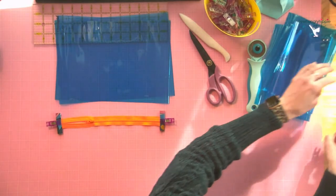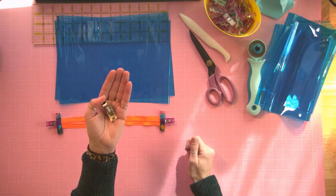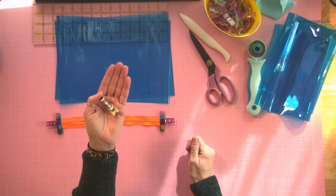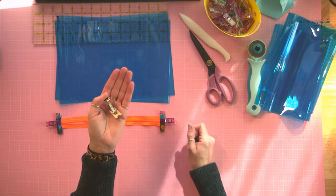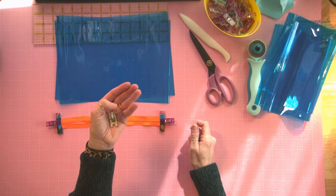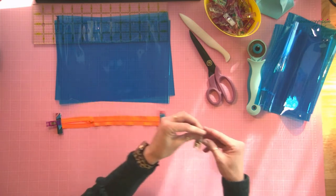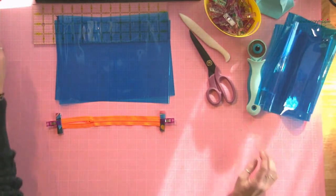I'm going to take the foot off my machine and show you this up close — this is my Teflon foot. I really don't sew vinyl without a Teflon foot. I haven't had good luck with a roller foot or walking foot if I'm sewing sticky vinyl. On my soft vinyl you can use any foot, but for this, just get a Teflon foot — it's so much easier.